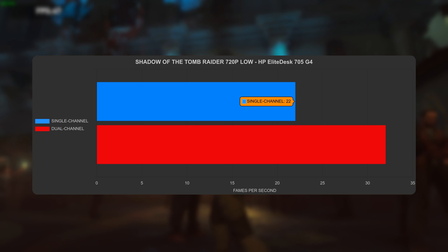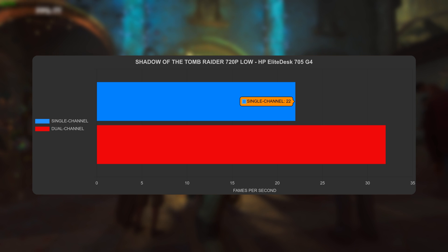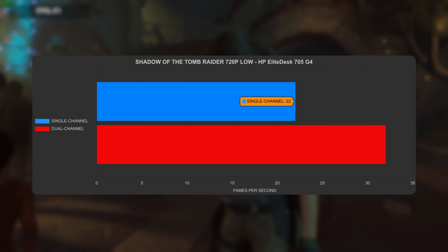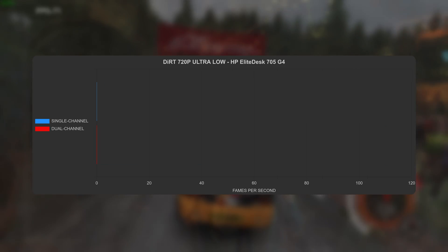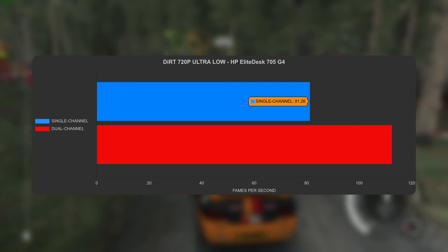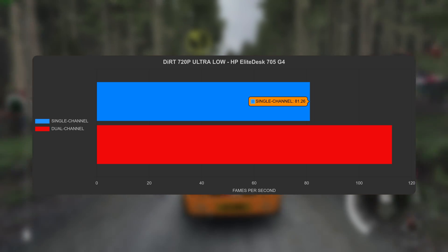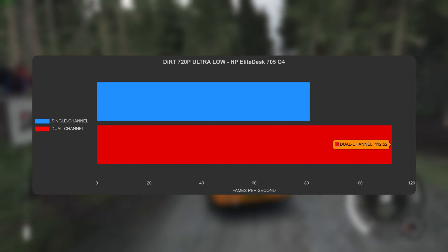Furmark jumps up noticeably when you add that second stick of RAM. Moving on to Shadow of the Tomb Raider at 720p lowest: it gets 22 fps in single-channel and 32 fps in dual-channel — surprisingly decent. And in DiRT at 720p low, it cranks out 81.26 fps in single-channel and a borderline respectable 112.52 fps in dual-channel.